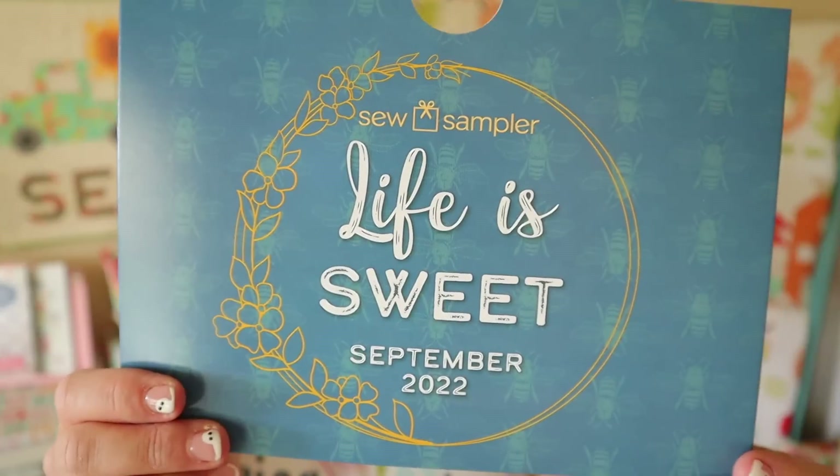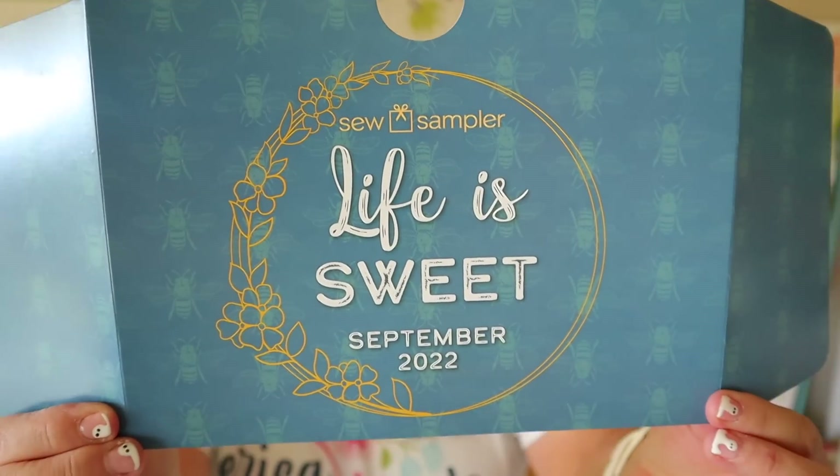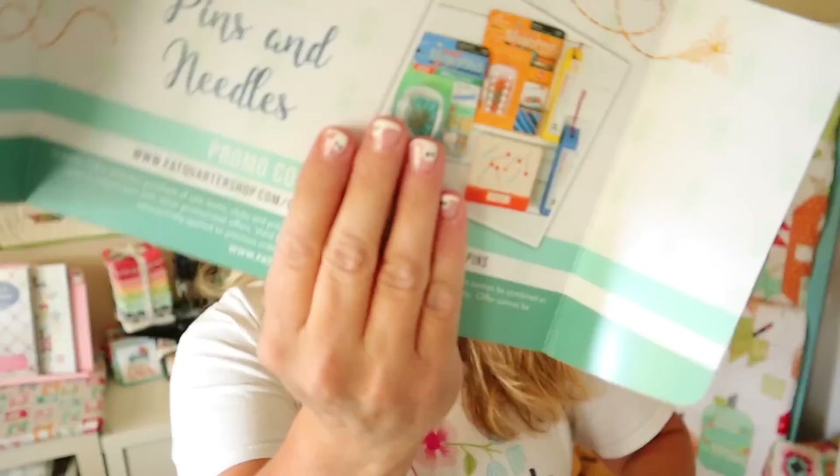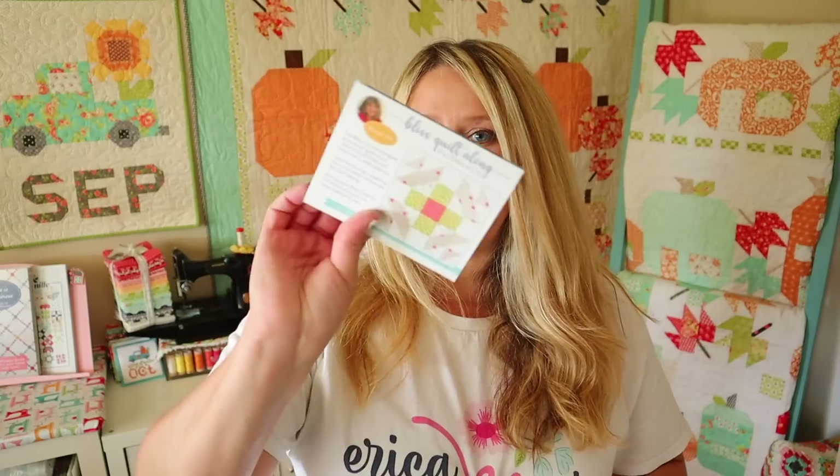The theme for this month is Life is Sweet. This is the September 2022 Sew Sampler box, and on the back side there is a 30% off coupon for Pins and Needles. I also have an insert of everything that is in my box with the retail prices and instructions on how to use them.